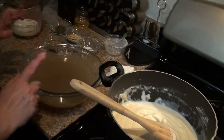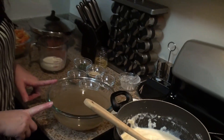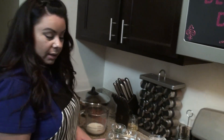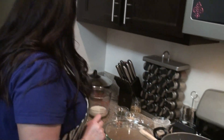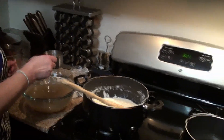I have chicken broth here — I boiled 12 drumsticks and added salt, pepper, a little bit of steak rub spice, and an onion to make the broth. I'm going to go ahead and add that. This also you need to add gradually.